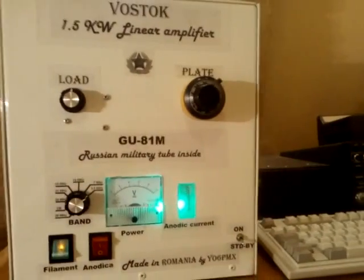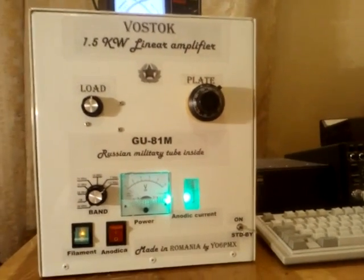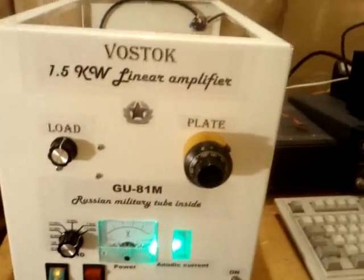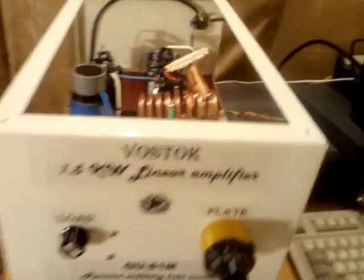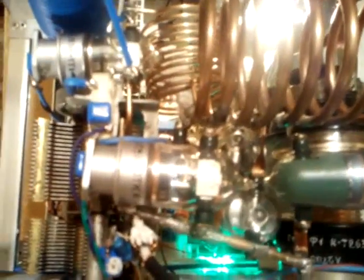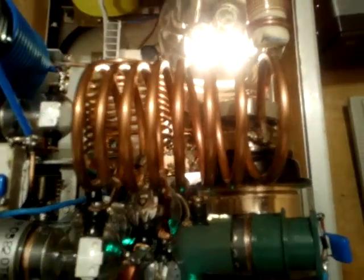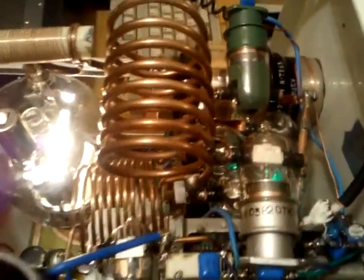Let's switch on the filament and we will switch on the anodic voltage a little bit later. For now let's look inside and see how it's been built. We will get closer to the amplifier and I will start the inside look with the Pi filter region.